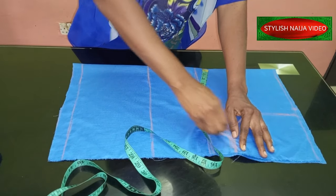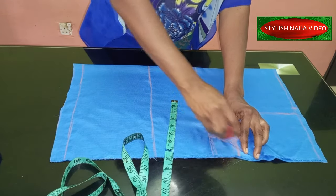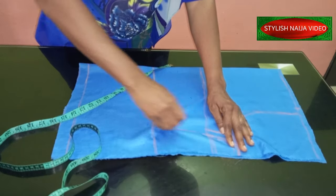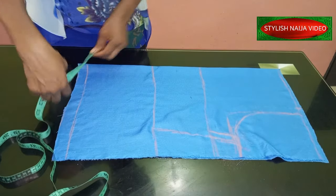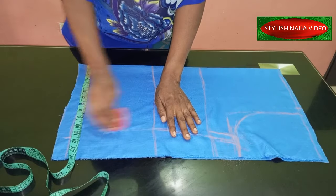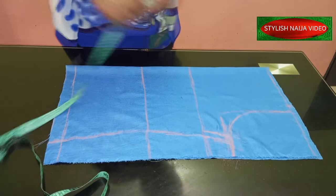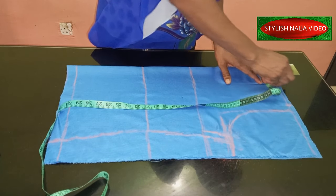It is not a fitted dress, so I'll use 14 inches for my bust with one inch allowance added. On that same measurement I'll run it down to my waist. For the bottom part, I'll increase it by one inch — just your normal basic top shape.